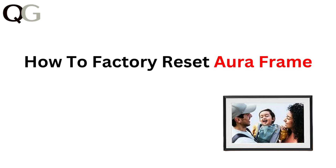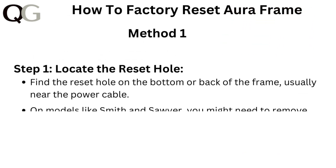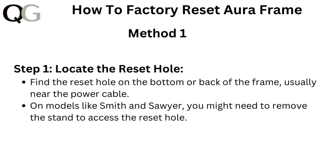Hi everyone! In today's video, we will guide you through the simple steps to factory reset your Aura frame. If you are looking to start fresh or troubleshoot issues, this is the perfect solution. Let's get started and have your frame like new in no time. Here are the methods to factory reset Aura frame.